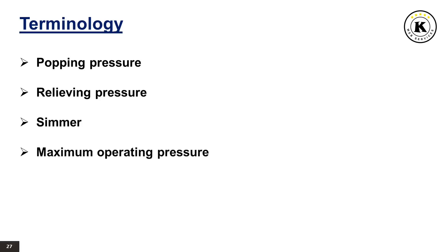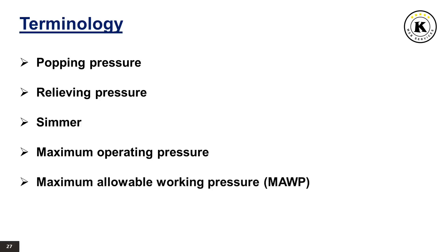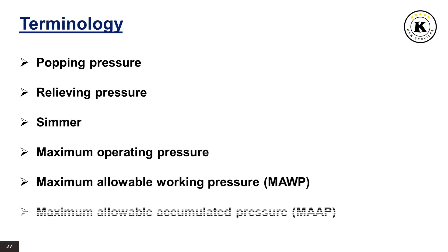Popping pressure is the value of increasing static inlet pressure of a pressure relief valve at which there is a measurable lift, or at which the discharge becomes continuous as determined by seeing, feeling or hearing. Relieving pressure is set pressure plus overpressure. Simmer is the pressure zone between the set pressure and popping pressure. Maximum operating pressure is the maximum pressure expected during system operation. Maximum allowable working pressure, MAWP, is the maximum gauge pressure permissible at the top of a completed vessel in its operating position for a designated temperature. Maximum allowable accumulated pressure, MAAP, is the maximum allowable working pressure plus the accumulation as established by reference to the applicable codes for operating or fire contingencies.